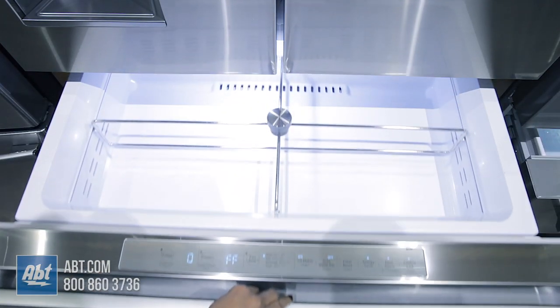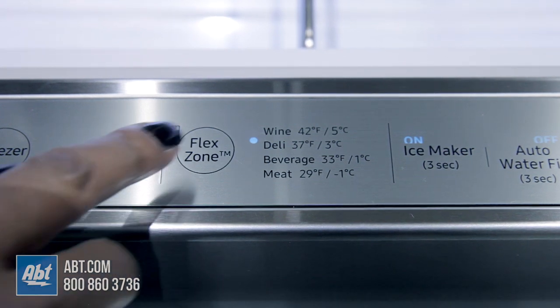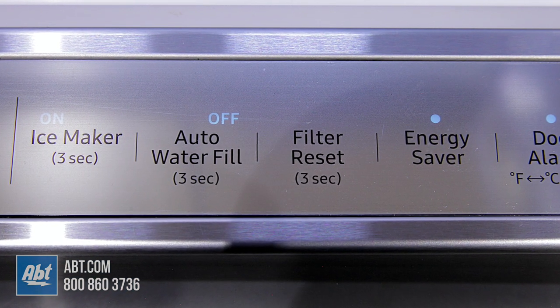Below the doors is a flex zone drawer with adjustable dividers and separate temperature zones for wine, deli, beverages, and meats. All controls for the refrigerator and freezer are also located on the flex zone drawer.